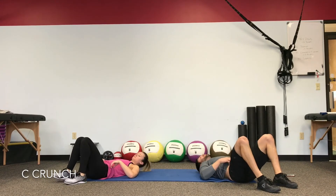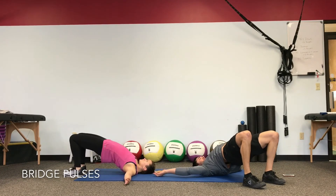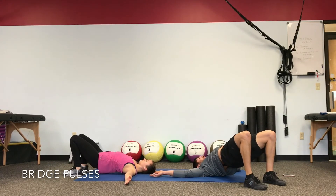Drop the heels — as much range as you can get out of your bridge again. Arms wide, palms open, drive the hips up as high as you can. These muscles are awake now — every breath out, drive back higher. See if you can increase that range of motion into the hip extension.